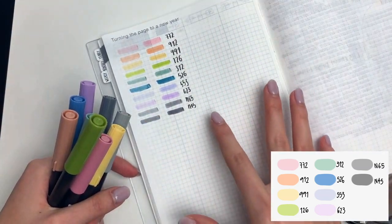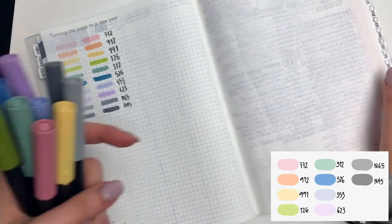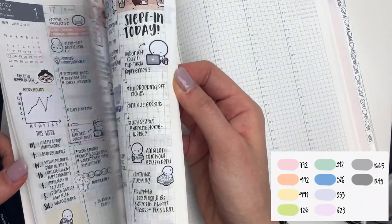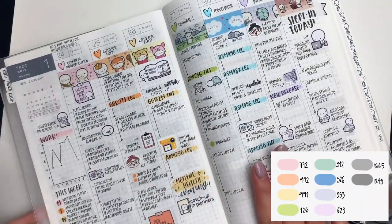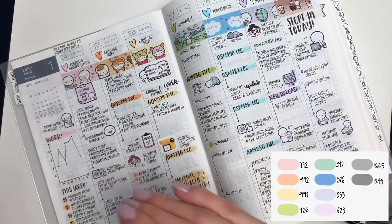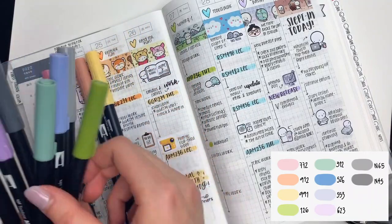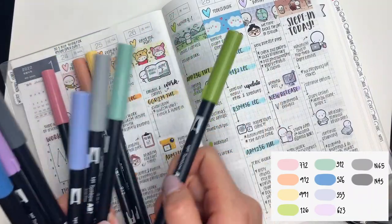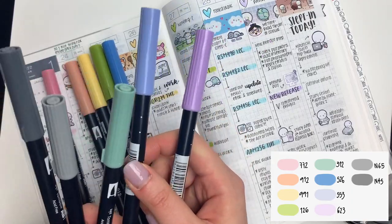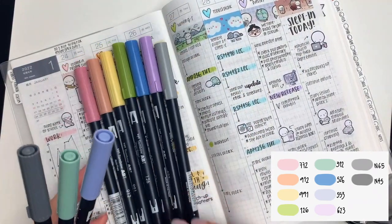The most obvious one is a rainbow theme. An example of that would be this rainbow week that I did last week. I used some other colors that aren't in this palette just because I have them — it's a lot brighter, but it's the same idea. You have a pink, an orange-y color, a yellow, either the cooler green or the yellow-green, a blue, and then either the cool-tone purple or the reddish purple, and then perhaps one gray. And there you have it — a rainbow week.